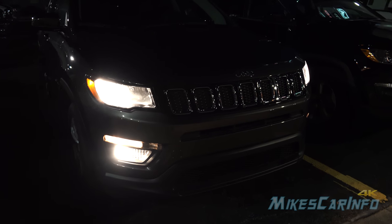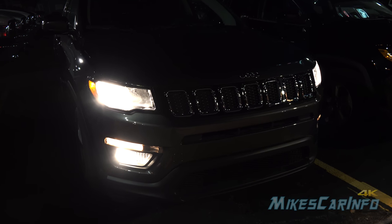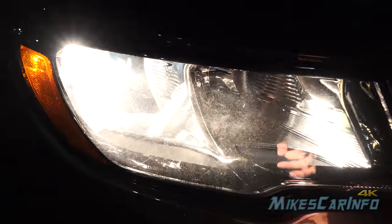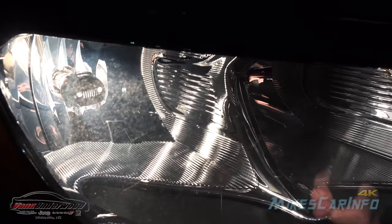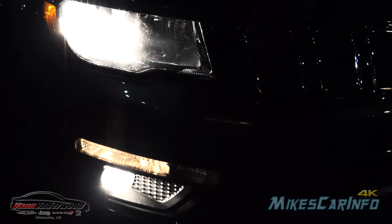Right now I have the low beams on and all the headlights and fog lights. For low and high beams, they are powered by halogen bulbs in a reflector housing, so you can see the low beam headlight is on. There's a little Jeep grille there in the front which is looking pretty cool, and you can see the fog lights are on as well.